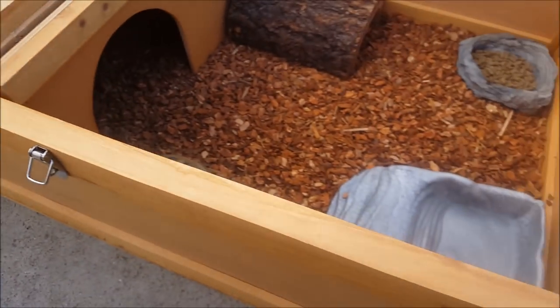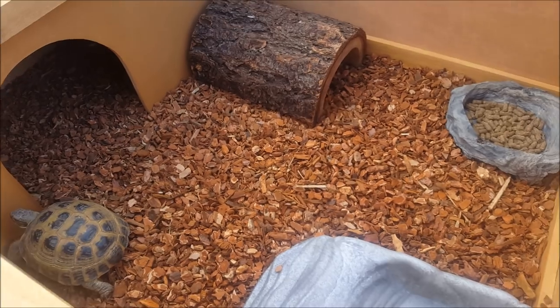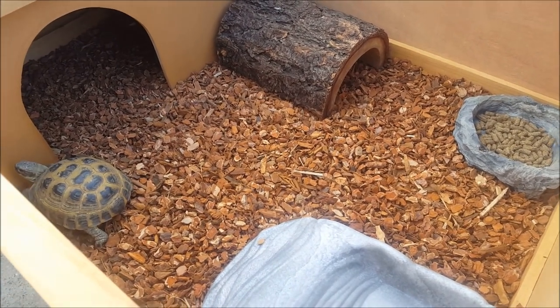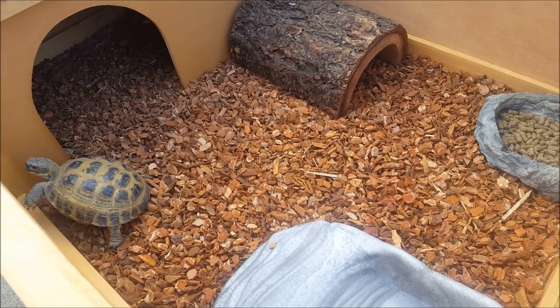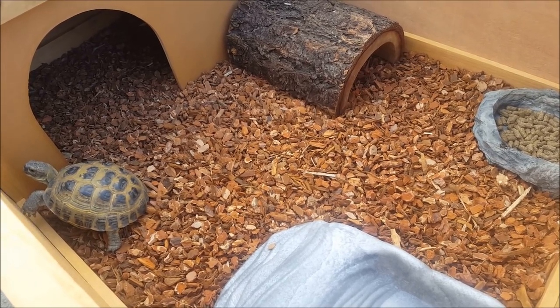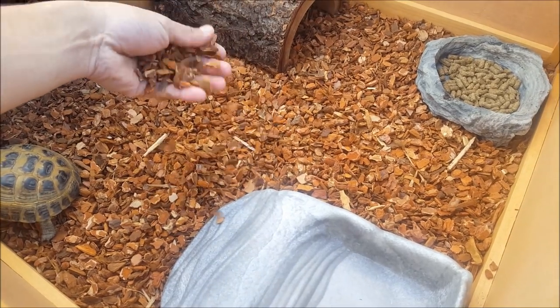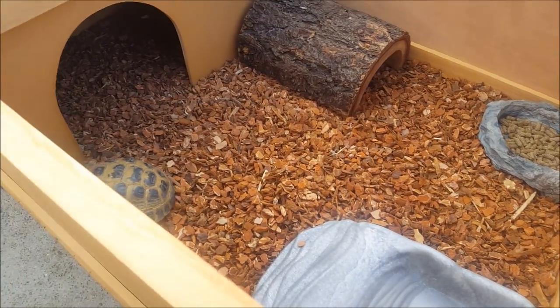Something like this would be ideal for really anything — Russian tortoise, sulcata tortoise, leopard tortoises, box turtles. It just depends. You've got to tweak the setup a little bit: UVB output, heating, even the humidity. Orchid bark is a nice all-around bedding that you can use for a lot of different species, so that's kind of what we tossed in there.